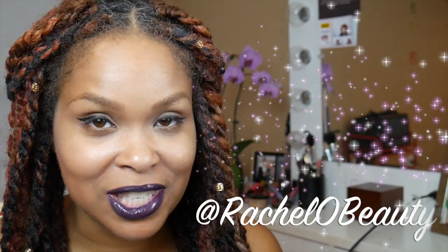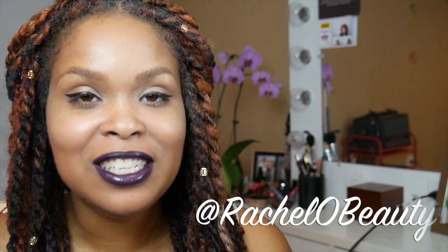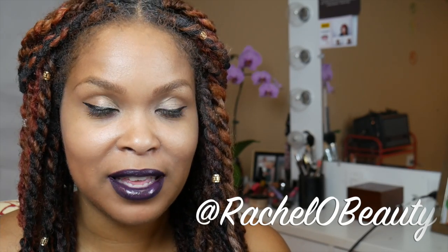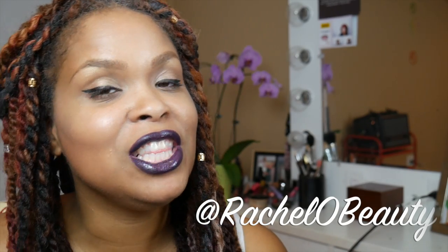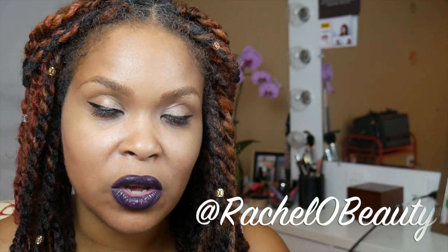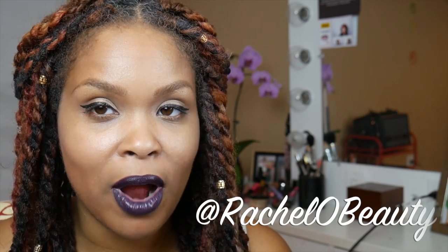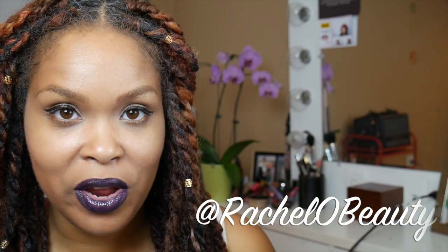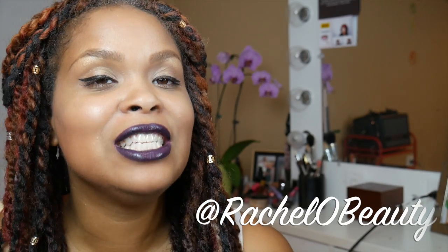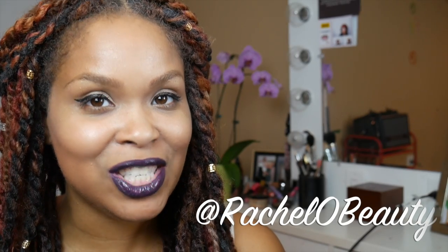Hey everybody, it's Rachel O Beauty. If this is your first time watching, welcome to my channel and thank you so much for watching. Today's video is going to be a product review of a product that I'm sure we've all heard about — the Luminous Airbrush System. I was fortunate enough for them to send me one to try out, and I wanted to try it on camera and give you guys my honest review. I am actually wearing the foundation right now without any concealer, which is really new for me. So if you want to see what the Luminous Airbrush System is all about and my thoughts, please stay tuned.